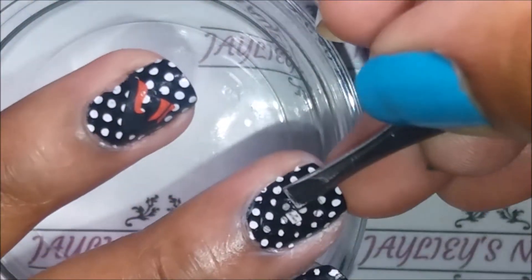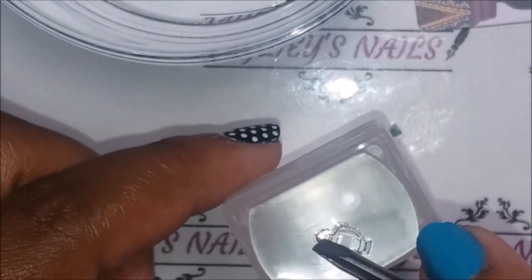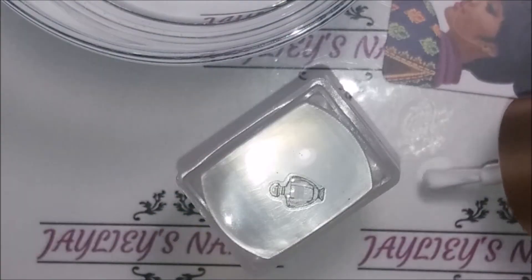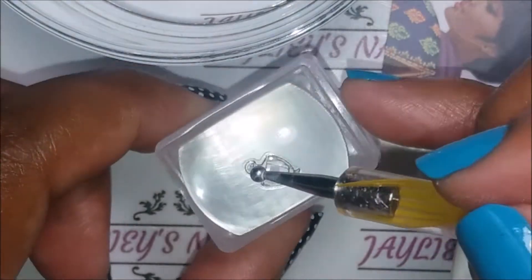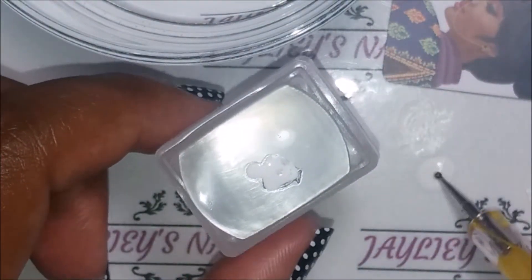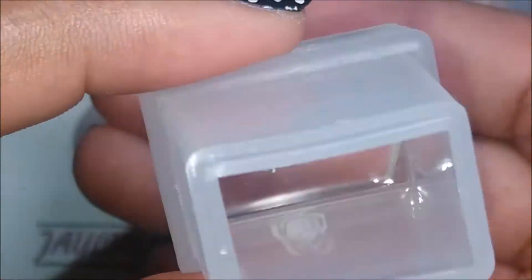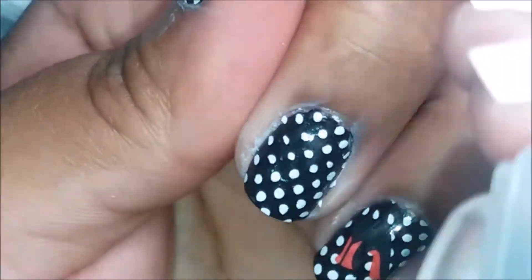I'm trying to see how this is going to look against the black base. Because the color of the water decal is so pale, I decided to paint it white using the same White Knight stamping polish. This is a neat trick: if you have a water decal that you want to stand out on a very strong base, you can do that.